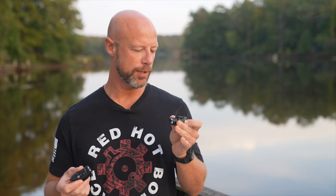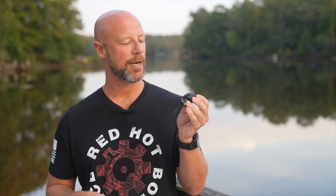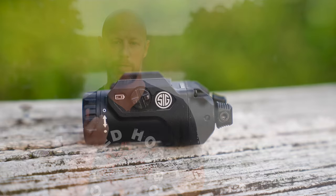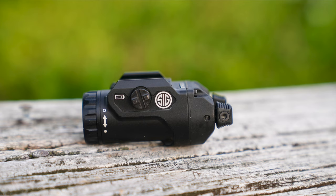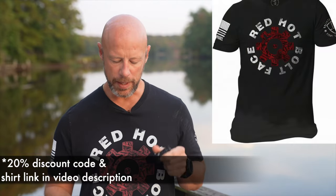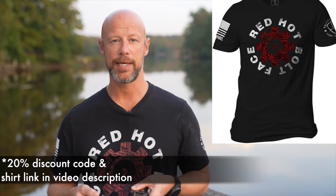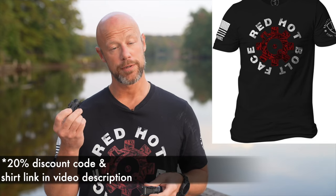Welcome back, everybody. As you probably guessed from the title and thumbnail, we're going over two lights today — a twofer. The first one is the Sig Sauer Foxtrot 1X. They had a Foxtrot 1 that is now discontinued, and just recently earlier this year this little guy came out — the Foxtrot 2 from Sig Sauer. There are some similarities and definitely some differences. Today we'll show you the beam pattern at various distances at night and go over the features of each light.